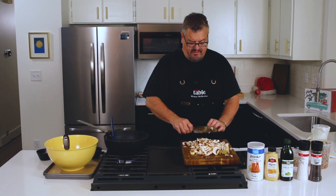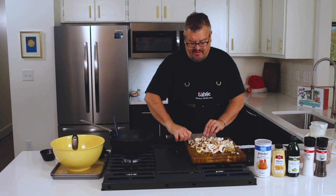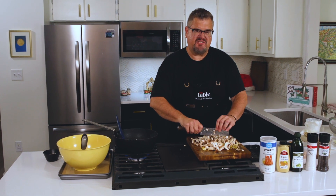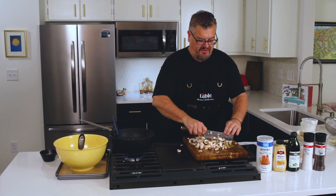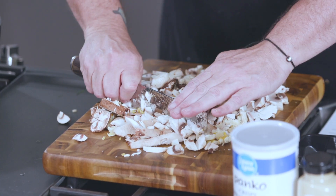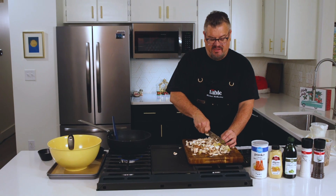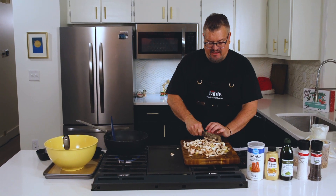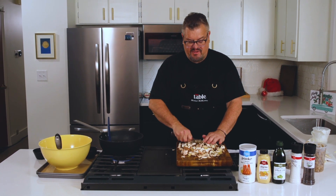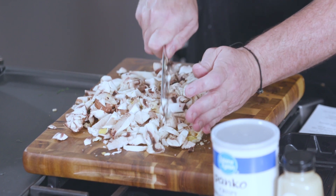This dish is really good for people who are plant-based, vegan, or vegetarian. A lot of times during the holidays they get forgotten, and so this is a way to give them something substantial that makes them feel a little special. What's also great is you can make a little extra of this, freeze the uncooked ones, and they're really great for a New Year's get-together as little snacks.